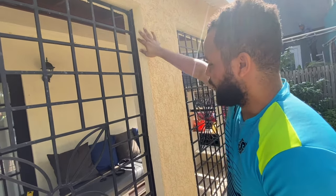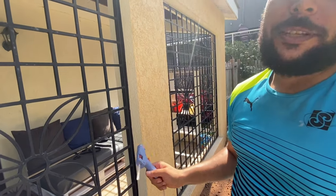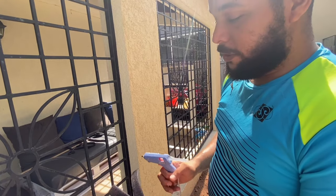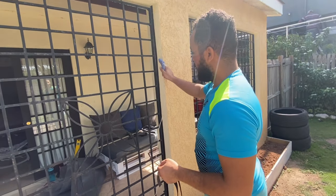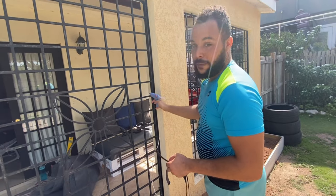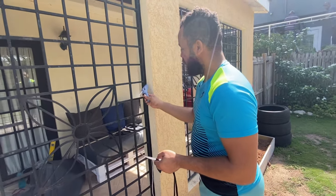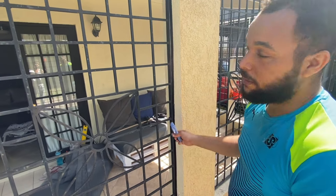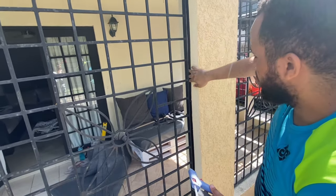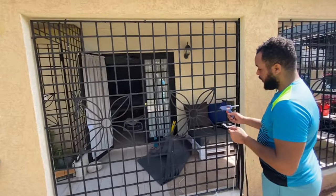We have glued the velcro onto the wall. Quick tip: the glue gun dries pretty fast — within a few seconds. Initially we wanted to apply all the glue onto the velcro and then stick it on, but it dried too fast so we had to cut out that section because it wasn't sticking. We took a slower approach, gluing every three inches and sticking on piece by piece. It's holding. The next step is to finish gluing all the velcro around and then glue or sew the velcro onto the mesh.